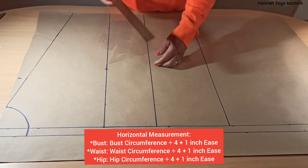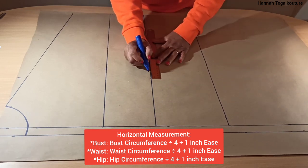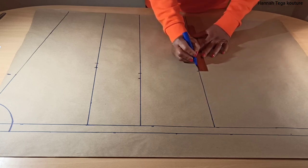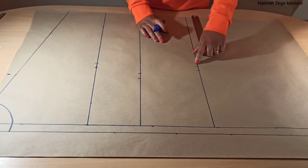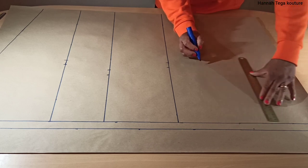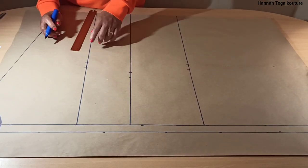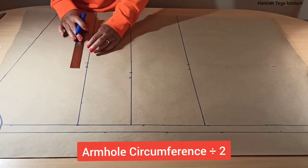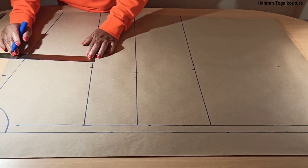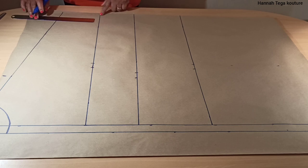Next will be your waistline: your waist circumference divided by four plus one inch ease allowance. Also your hip: your hip circumference divided by four, mark it, then add one inch ease allowance. Whatever your hip measurement is, mark it all the way down to your hemline with the same measurement, so it forms a straight line. Now I'm moving on to my armhole measurement — I'll be confirming if the armhole divided by two matches what I have on the pattern. I've got eight and a half, and that's what I need.